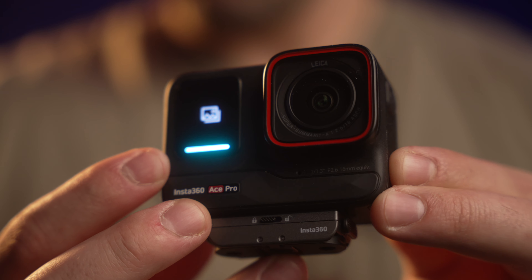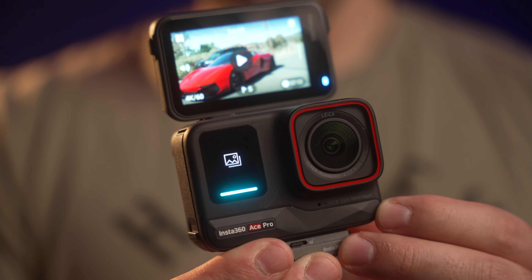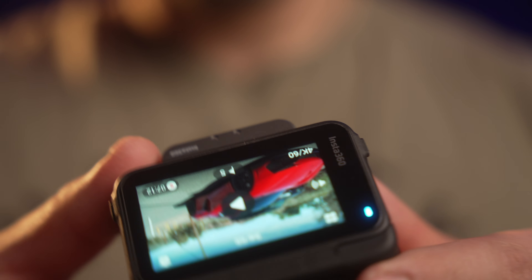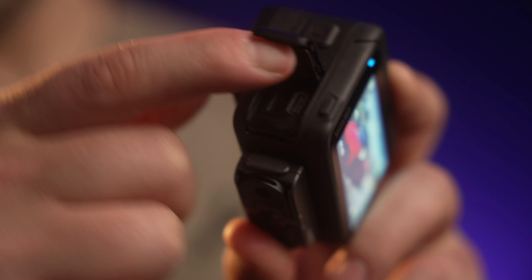We get beautiful stabilization and on top of that this is now a vlogging camera because of the awesome mic quality. This cool flip-out LCD display is also a touchscreen, and I just love the overall build quality of this thing too because it feels rugged, it doesn't feel cheap, and none of the plastic feels like it's gonna squeeze or break on me. I really love what they've done with this camera.